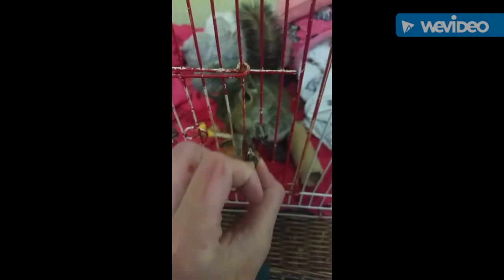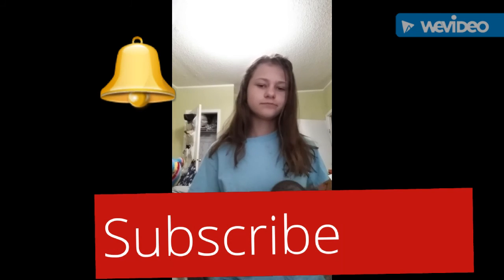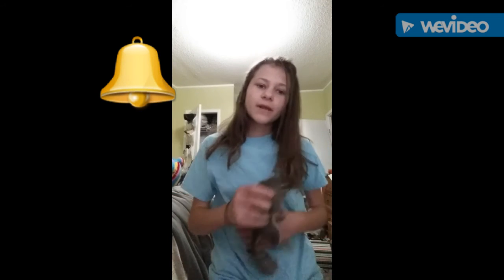I showed it to my pet squirrel and I think he liked it — he did try to eat it though! I made a couple more after that. Thank you so much for watching. Please subscribe to my channel, and put hashtag notification in the comments below. Thanks for watching, bye!